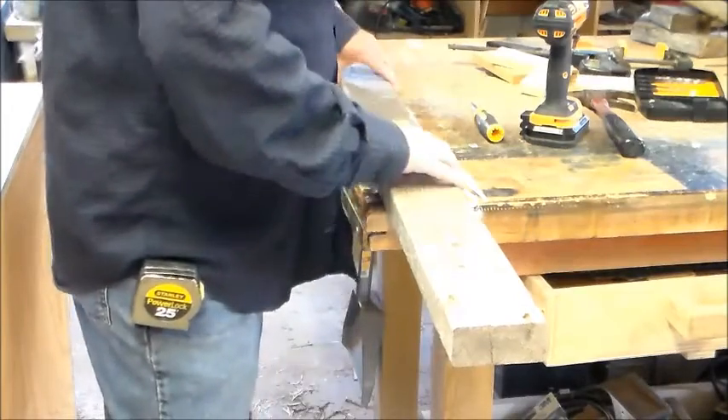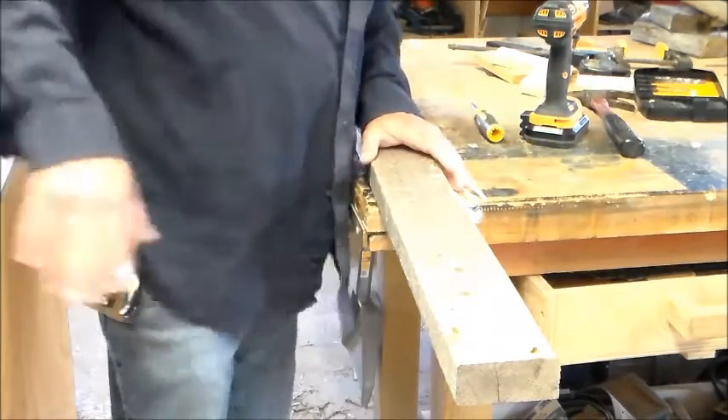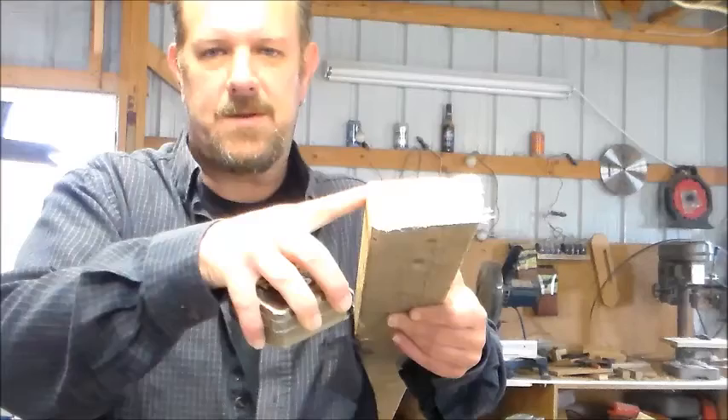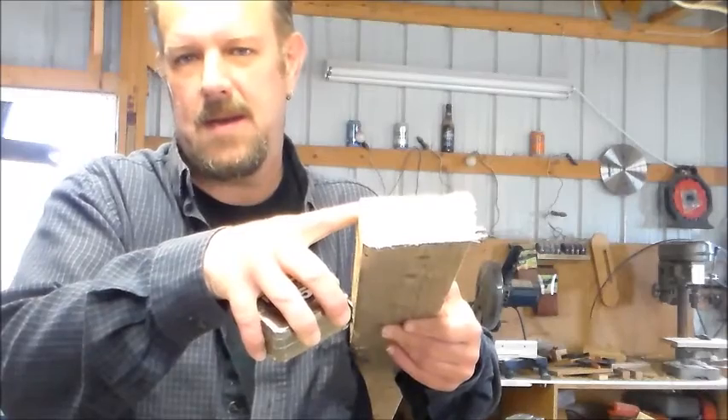It looks like the nails and screws are out of the 2x4, so we're gonna get ready to cut this down. I don't normally like to use used lumber on my table saw because if I miss a nail or screw I'm gonna mess up my blade, but today we're gonna live dangerously and break a few rules. First I want to cut this to length — I know my handles are gonna need to be about 59 inches long, so let's do that first.